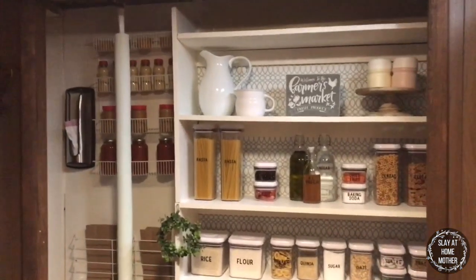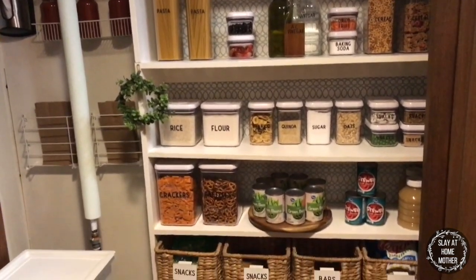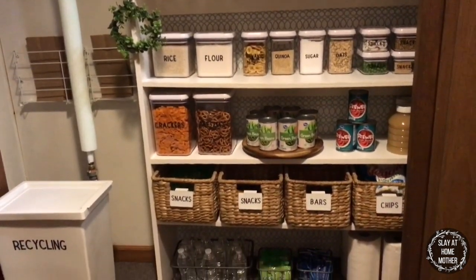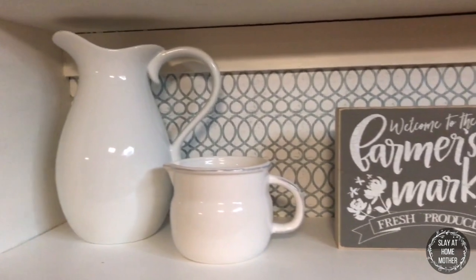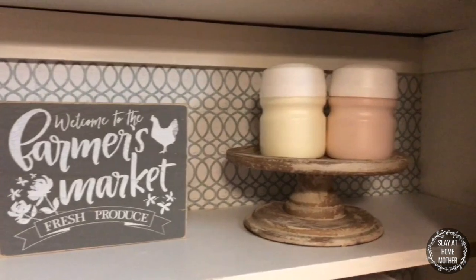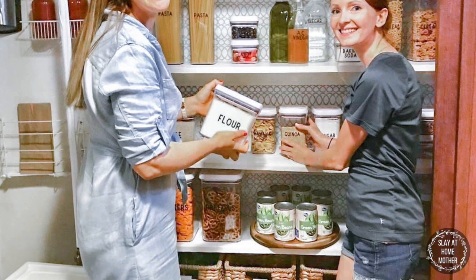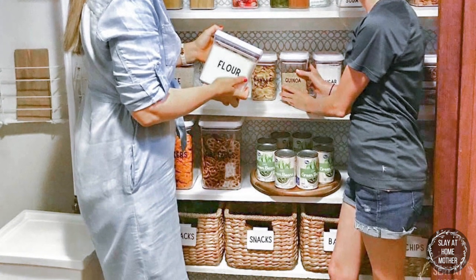This is my finished pantry look. I worked with Orna Fathers from Graceless Space Interior Design and she helped me shop for all the different items in my pantry, as well as organize everything so that it was easily accessible and looked clean and bright. She really helped tie everything in together.